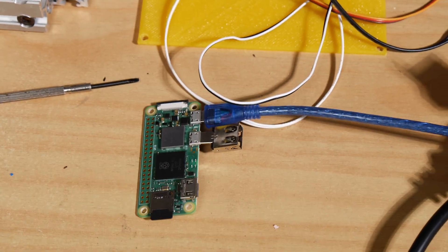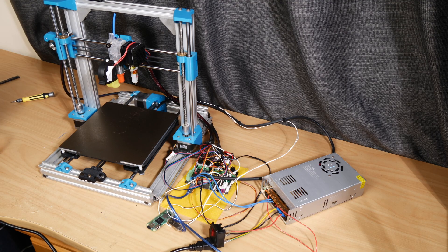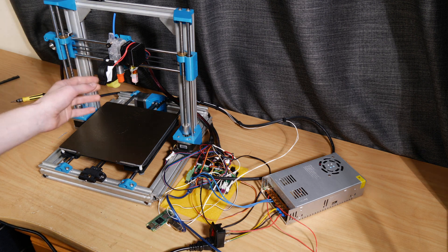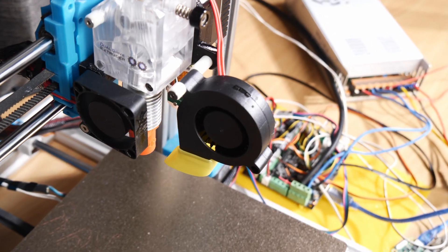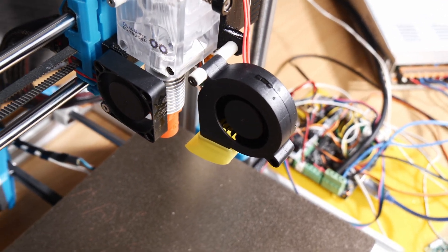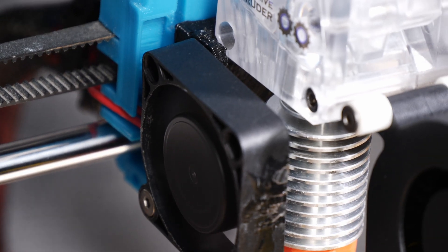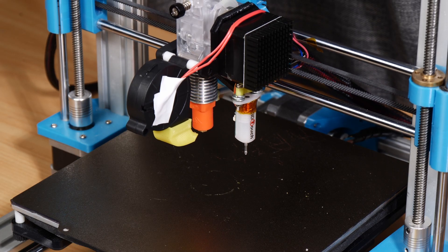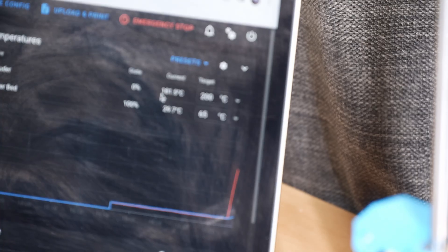Everything's now wired up and hopefully it won't blow up when we turn it on, but I have high hopes. I'm going to turn on the power and we'll see if it turns on properly. The BLTouch turned on — oh that's awesome, it didn't blow up. I swapped the two fan cables around, now the hot end fan is spinning but the part cooling one isn't, which is good. That's heating up so much faster than 12 volts — that's actually amazing.